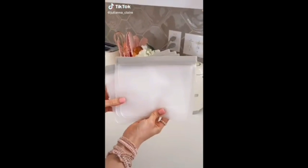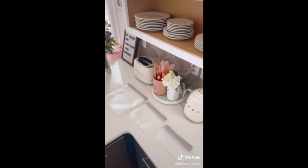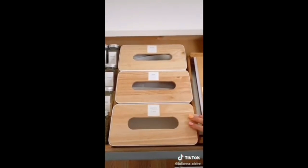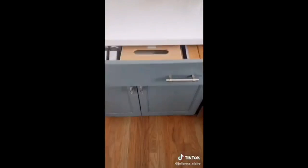These leak-proof, reusable storage bags come in a pack of 24 and you get 8-gallon, 8-sandwich, and 8-snack bags. I love using these tissue boxes also from Amazon to store each size and they're easy to reach for.